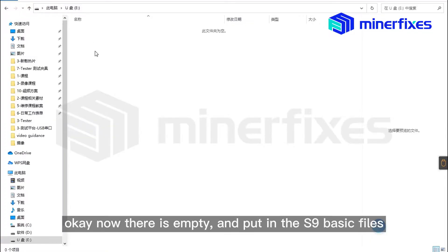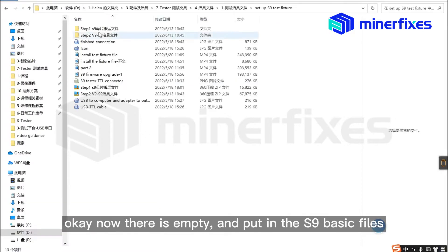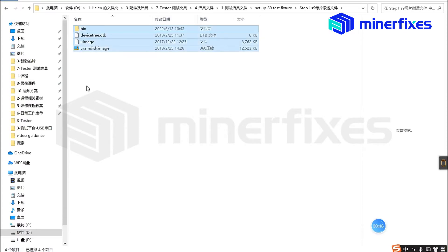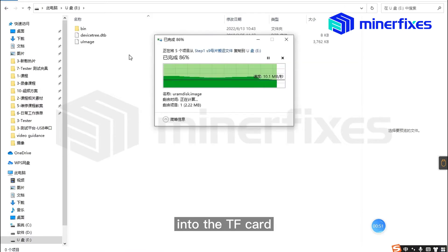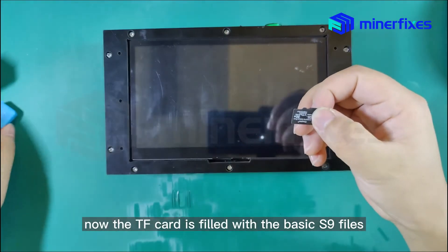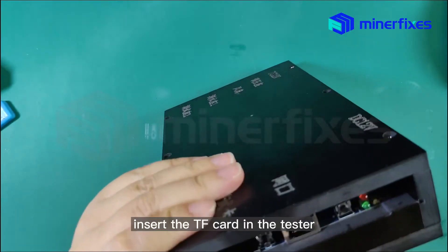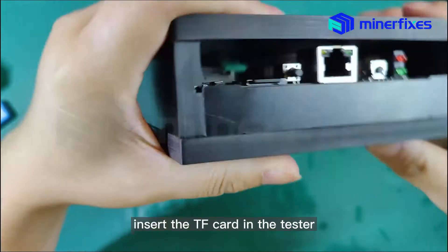Now the TF card is empty. Put the S9 basic files into the TF card. Now the TF card is filled with the basic S9 files. Insert the TF card back into the tester.